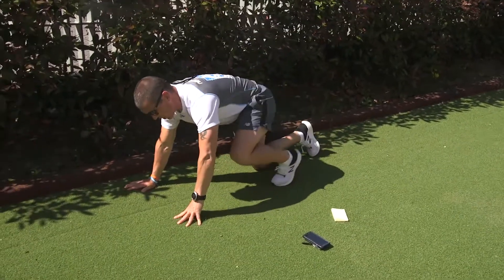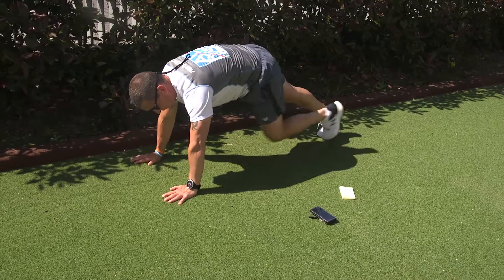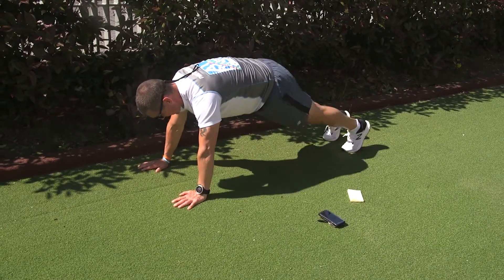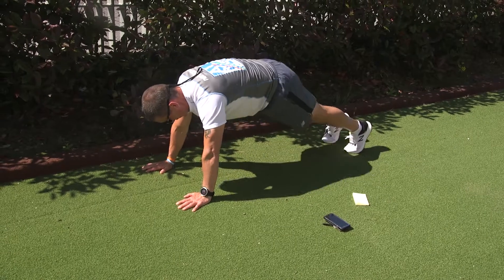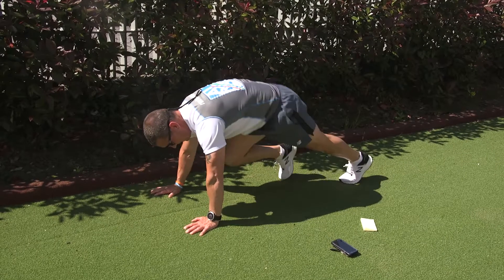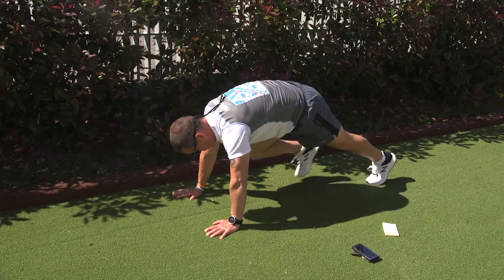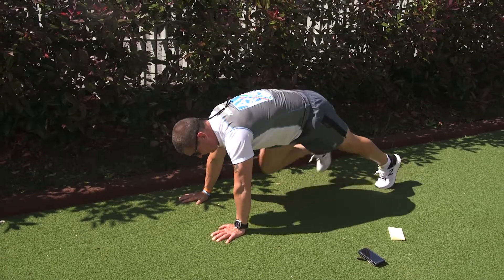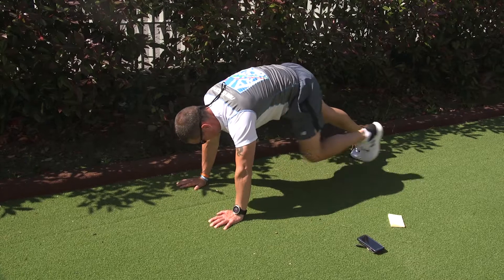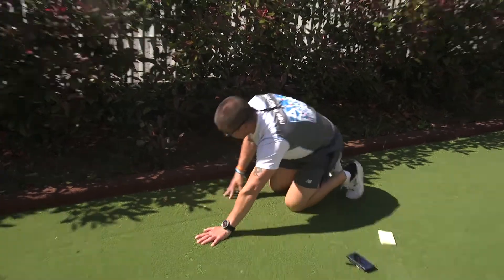Next one, we're going to be doing mountain climbers. Basically plank position, but we're going to be tapping our feet forward. Ready? 20 seconds — if you want to do a more advanced version, you can get a little bounce into it. If not, just continue tapping your feet. And rest. Same again, taking your deep breaths on board.